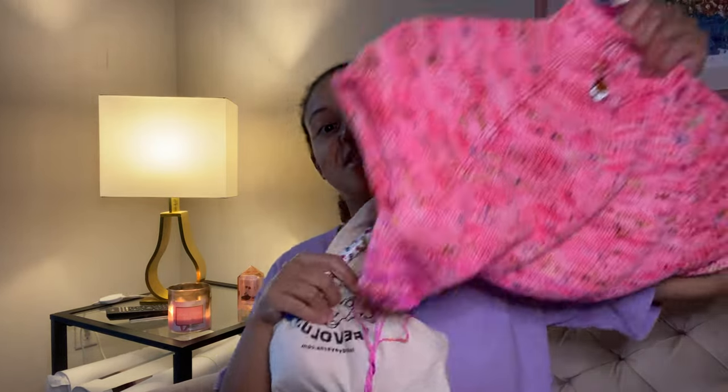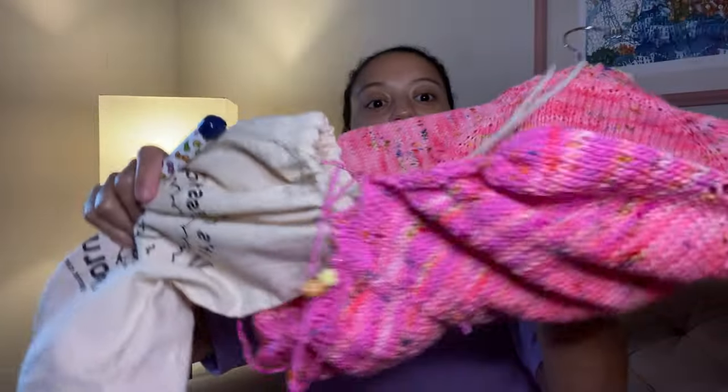New projects — y'all are gonna hate me, because I hate me. I said I wasn't going to pick up anything new until I finished these two, and I didn't do that. Because I'm a liar, and that's okay because everybody lies. Girls love to say they're only gonna work on so many projects when they're actually going to do whatever they want — that's me.